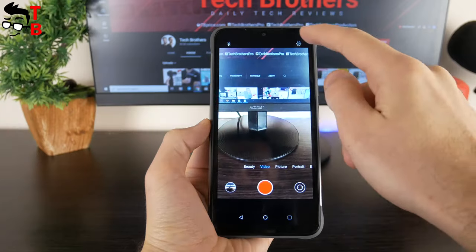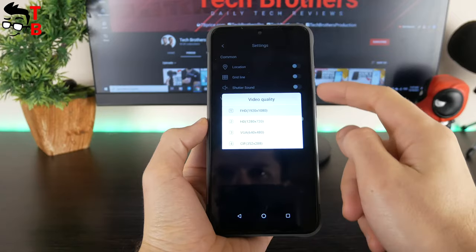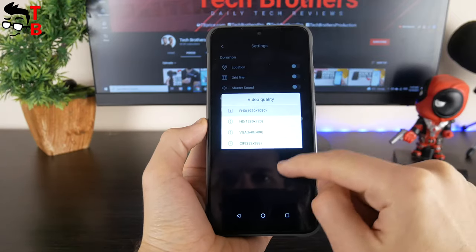The video resolution is full HD. There is no image stabilization function in the settings, so the video footage will probably be shaky. We will check this a little later.